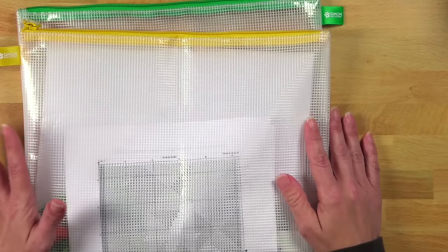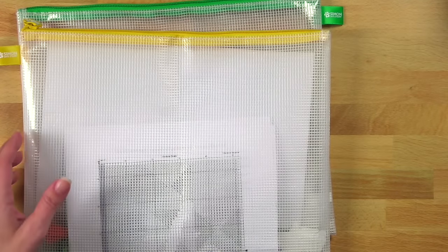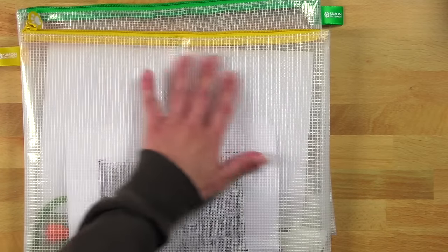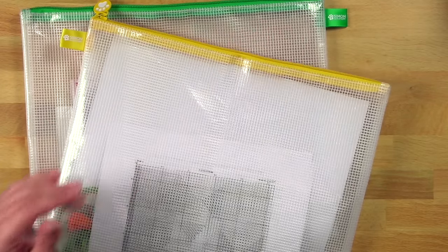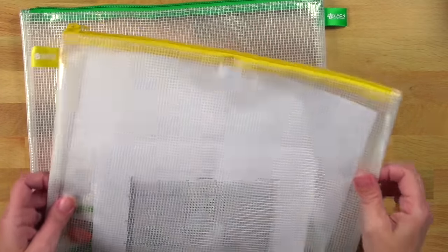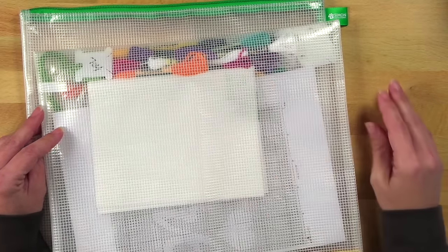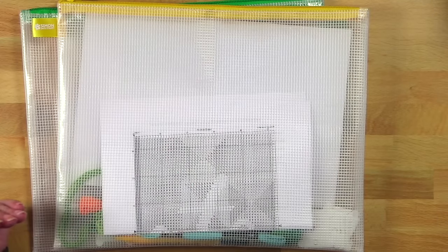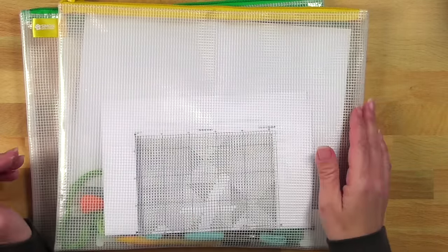Now I'm going to show you some projects I already have in progress. Right now I'm using zipper bags to keep everything contained. Some of these I got from Simon Says Stamp, some from Tailored Expressions. It's a great way to keep everything I need for a project together. I see a lot of people have fabric project bags which I think are really cute — I definitely want to try that sometime too, but for right now this is what I'm using.